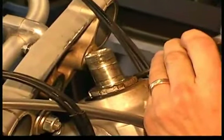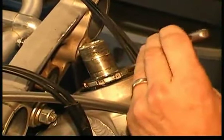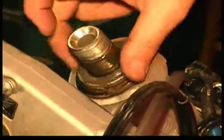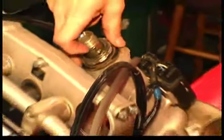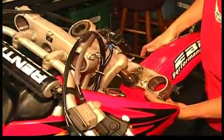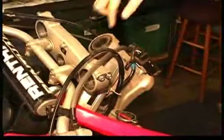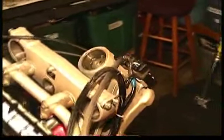We use a hammer and a punch to remove the retaining nut from the steering stem, but you can also use a special tool. Several companies, including Honda, make a special spanner for this nut. Once the retaining nut is free, gently lower the steering stem, including the front fender and lower triple clamp, from the bike. Then remove the old bearings and the upper washer.